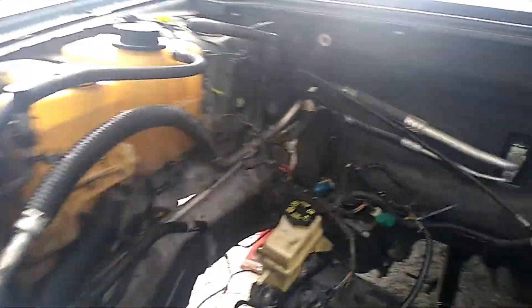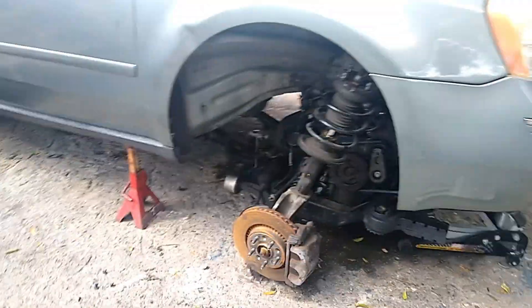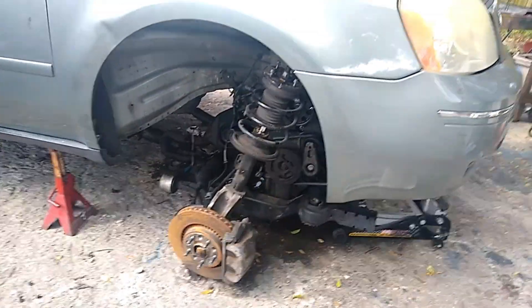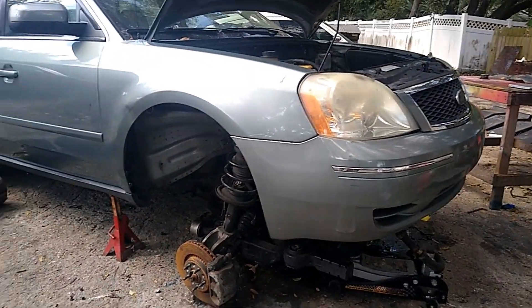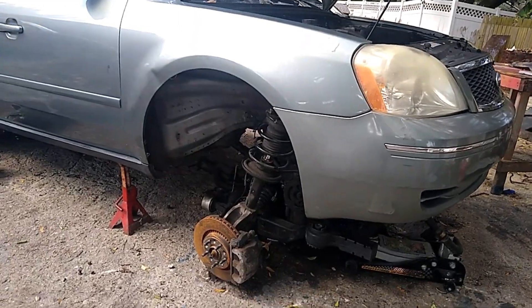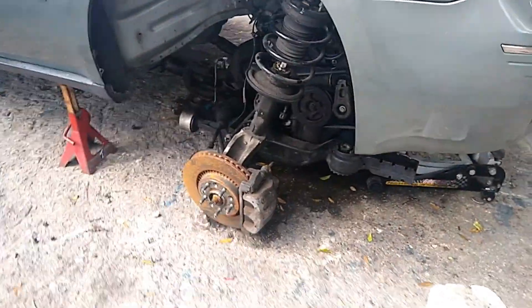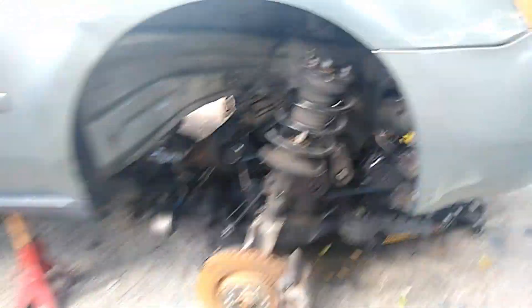All the wires are just right there, which is cool. I'm sorry I couldn't get this all on video — I was too focused on getting the engine out. But yeah, this is just a quick update: I got the engine out.